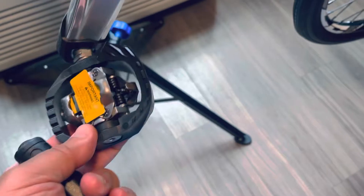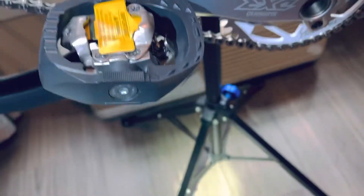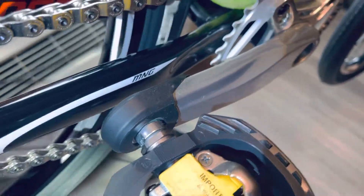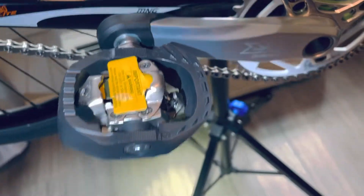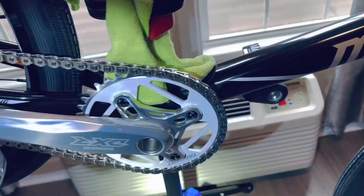Here are the Shimano DX pedals — I love these pedals, they're great. And of course I have my crank protectors on the ends, like I do on all my bikes.